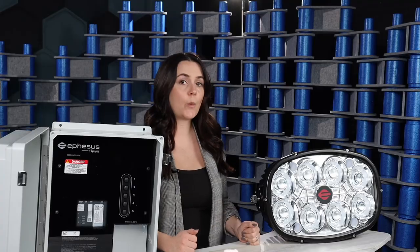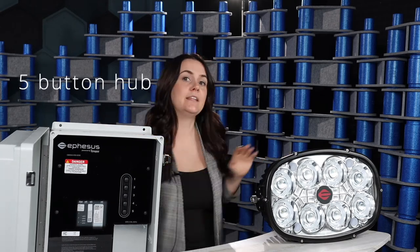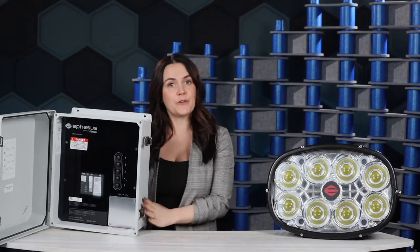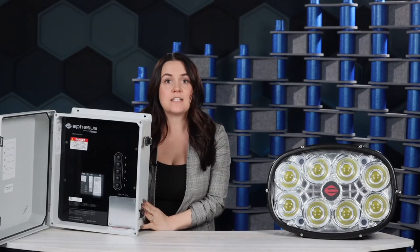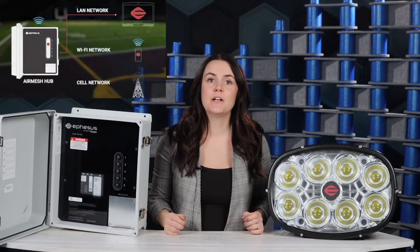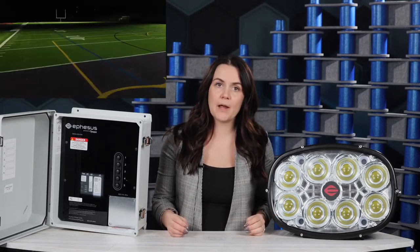Once your fixtures are installed and powered up, they're ready for controls. Our wireless system has two components: the five-button hub and the wireless control cards that are integrated into the fixtures. Once you bring an Ethernet connection into your hub, it's going to identify all of the light fixtures that are within range. We'll work with your facility manager to create different groups for multiple sports, game day, or practice. Schools and parks will even tie in nearby pathway and parking lot lights to the wireless control system as well.